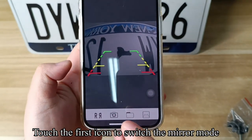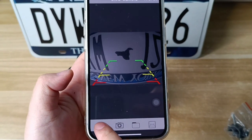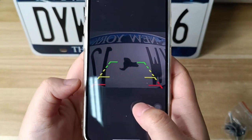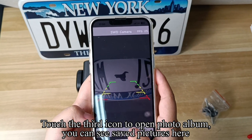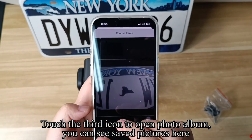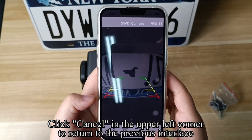Touch the first icon to switch the mirror mode. Touch the second icon to save the current image. Touch the third icon to open the photo album. You can see saved pictures here. Click cancel in the upper left corner to return to the previous interface.